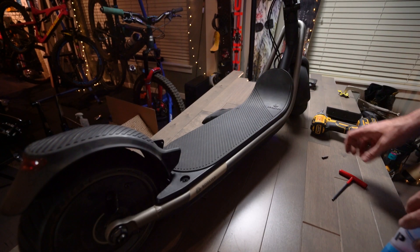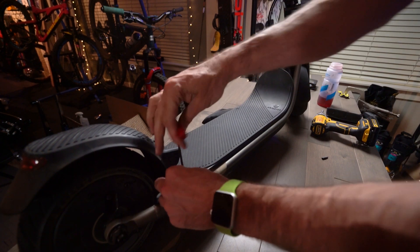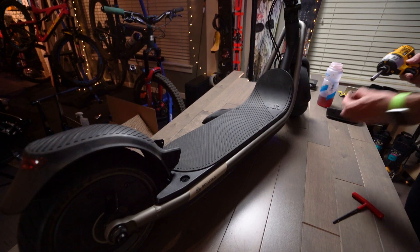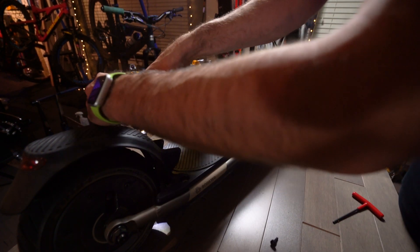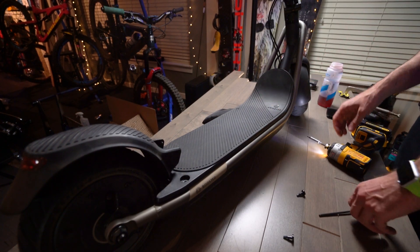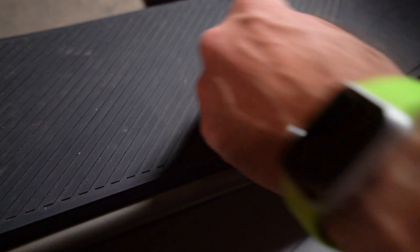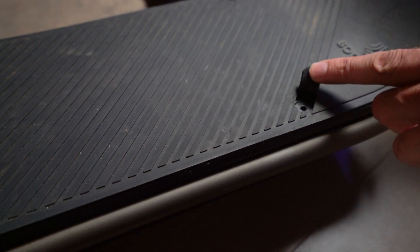We're going to take a quick look under the deck to see what it looks like. There are two bolts back here I'll take off — four mil Allen. And then there's two under here. You gotta be kind of careful, but you can get under these rubber things, and then there are identical bolts up here as well.